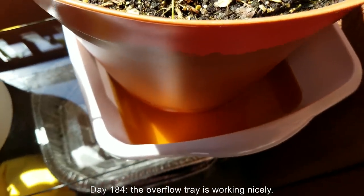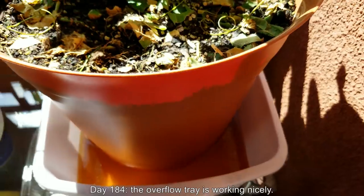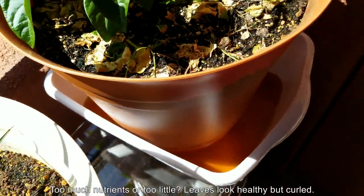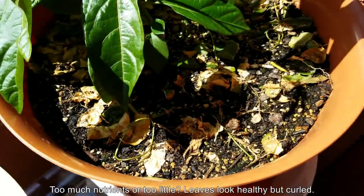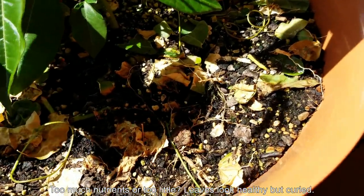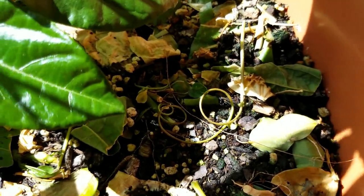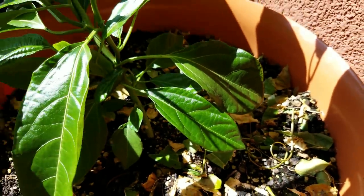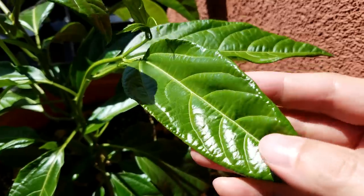Welcome back. It's day 184 of my Growing Passion Fruit from Seed series. The overflow tray concept is working out very nicely — you can see all the overflow there. At some point I ran out of the ability to provide distilled water for this plant — it just needs way too much water for that — so I started using tap water in my showering can, just liters and liters at a time.